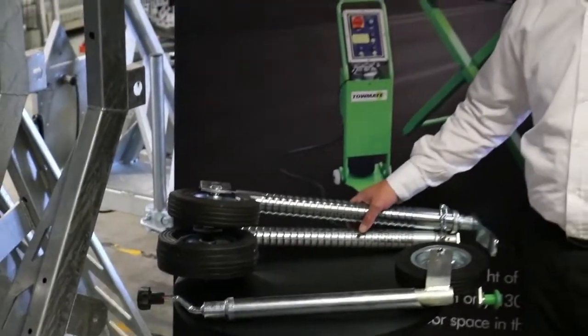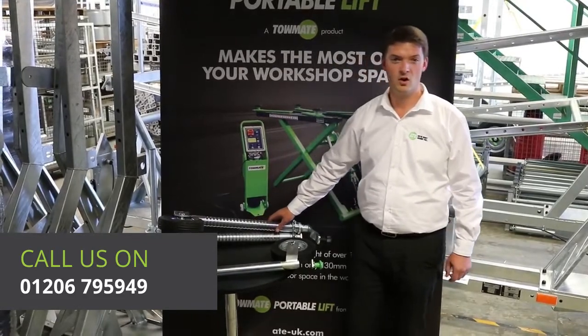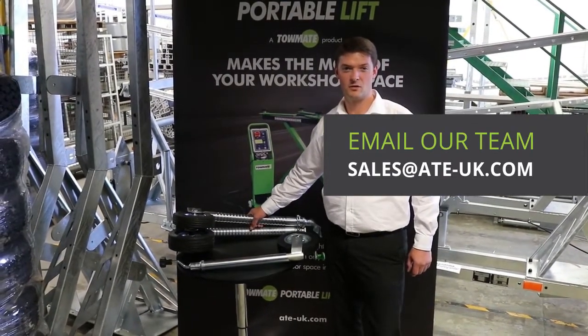If you're not sure what you need, just give our friendly team a call or email sales at ATE-UK.com.